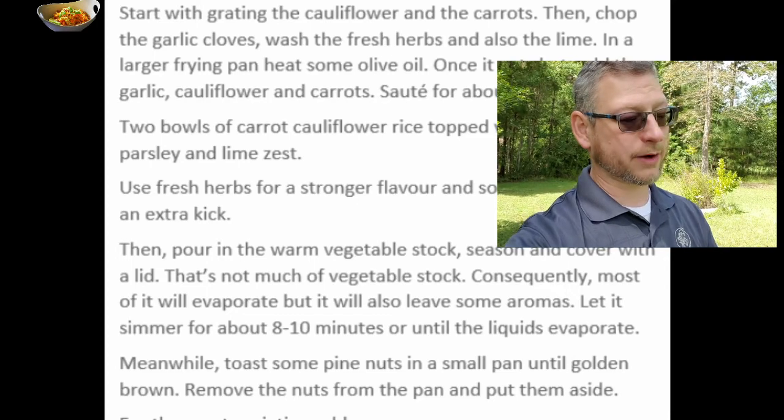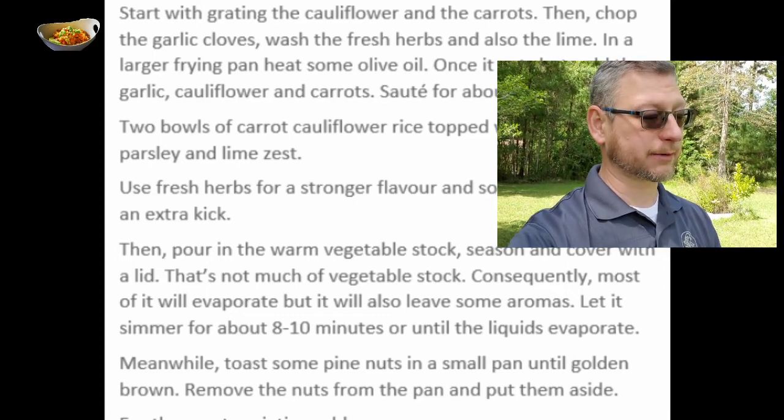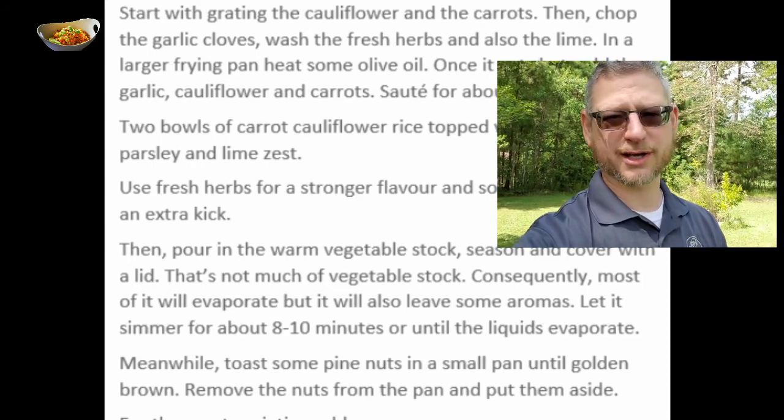Start with grating the cauliflower and the carrots. Then chop the garlic cloves, wash the fresh herbs, and also the lime. Smart to wash them — though you probably should have done that before doing everything else, but okay.